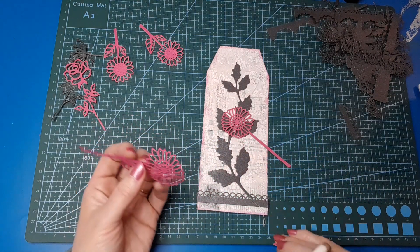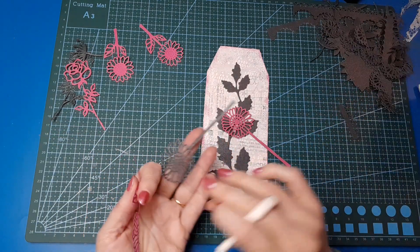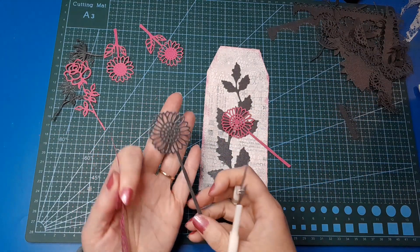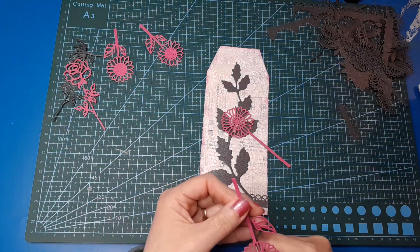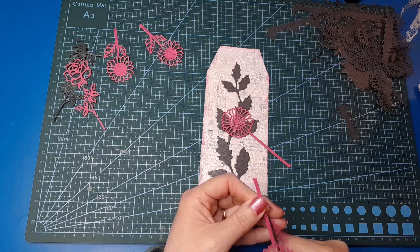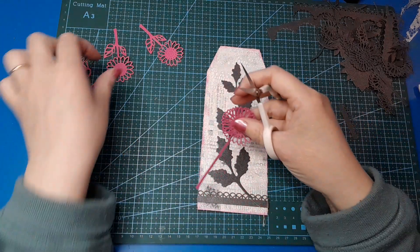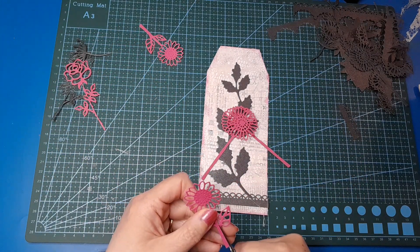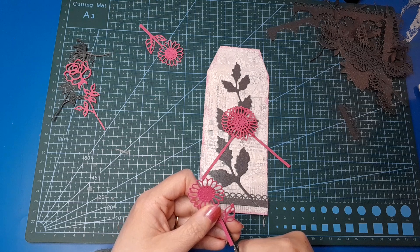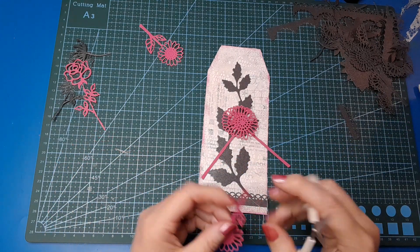I was going to go black with the flowers as well — I've got them cut out in charcoal — but I just found that everything was a bit too much; nothing showed up very well, it all became a visual mess. So it's good to try things out before you commit with the glue, isn't it?